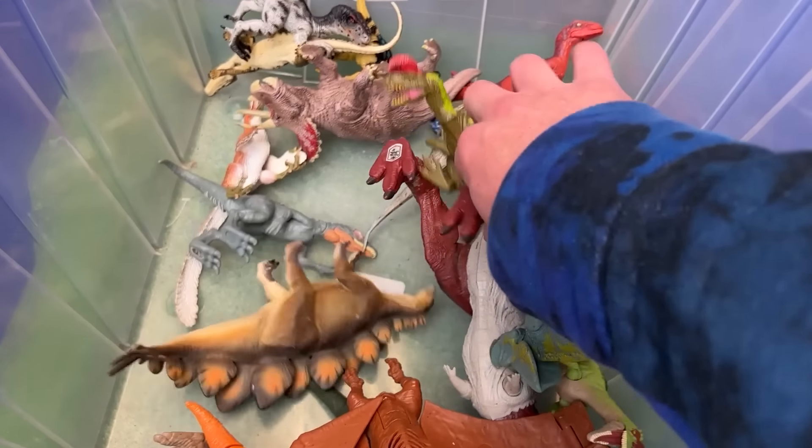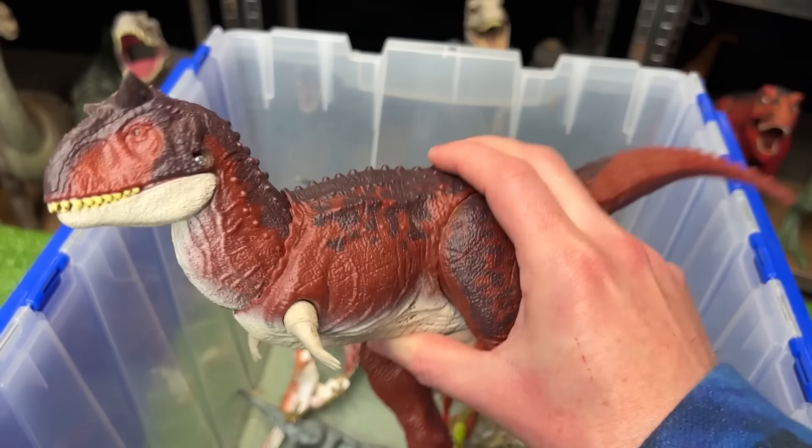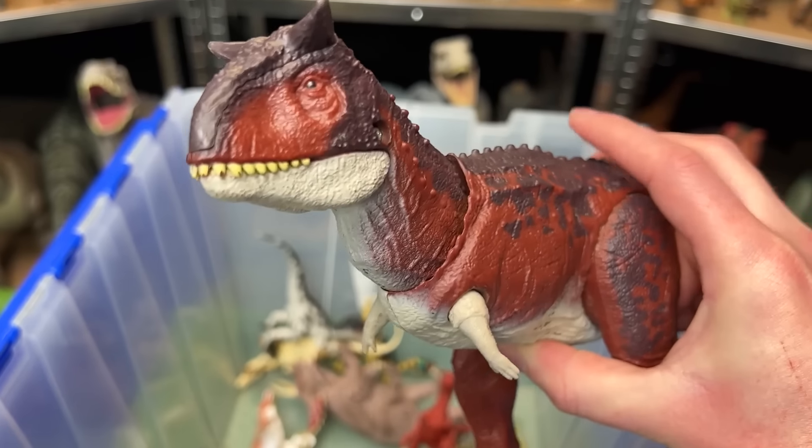Hidden in the bottom here is another Carnotaurus figure. This one is from the Fallen Kingdom collection, so it's actually a bit older than a lot of these other figures. And it's got the button on its back for the chomping action.